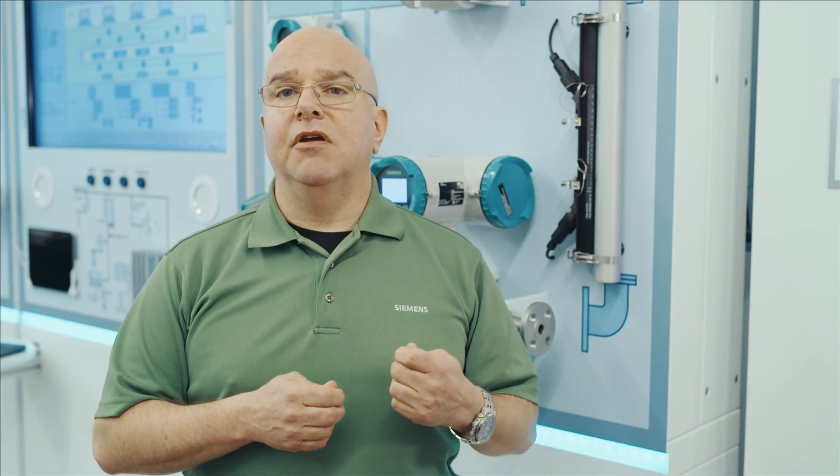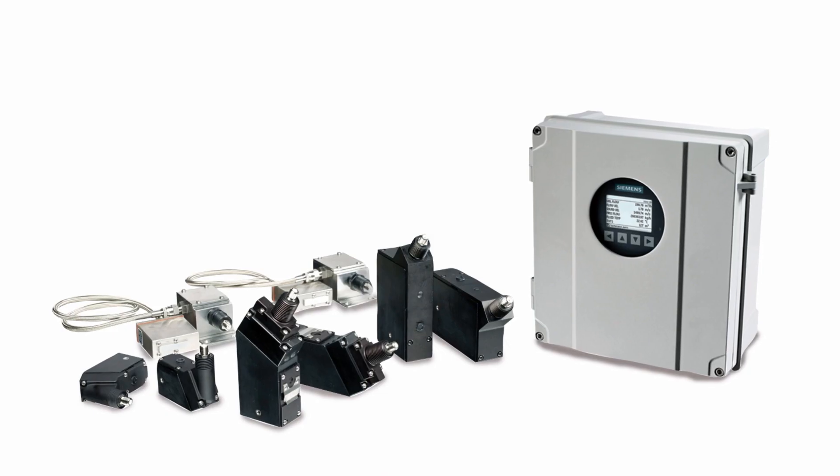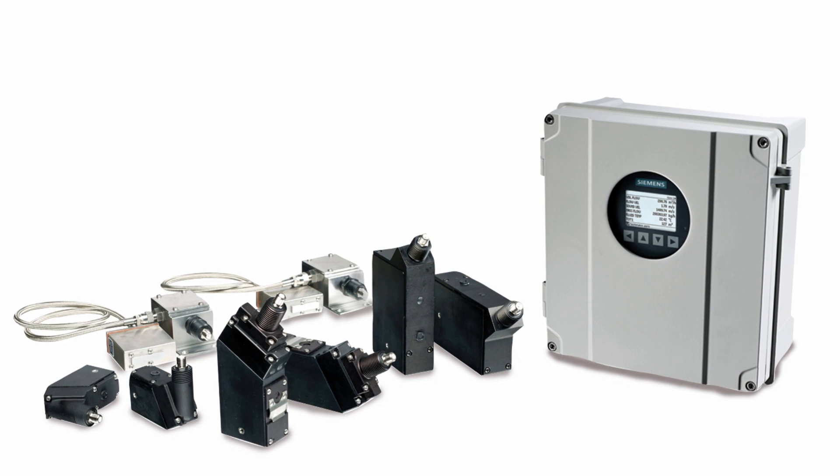Digitizing the signal is the secret. The signal is digitized early in the measurement process with a high signal-to-noise ratio, which enhances measurement accuracy and reduces the susceptibility to electromagnetic noise.